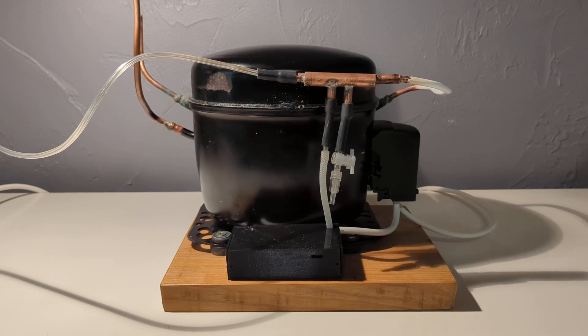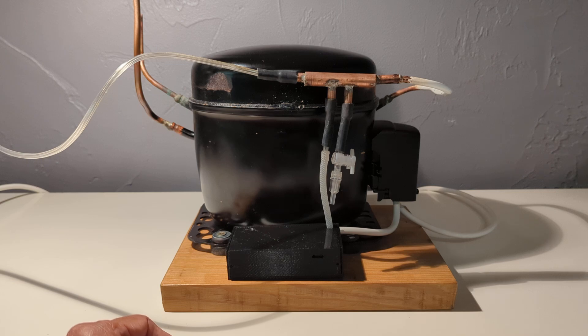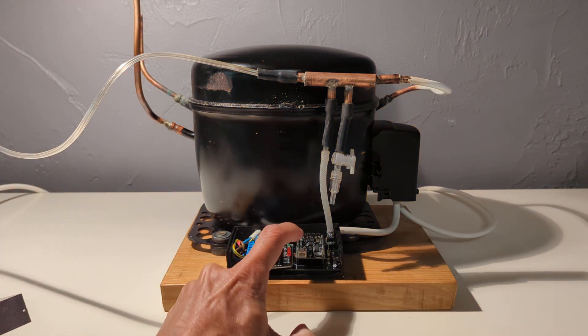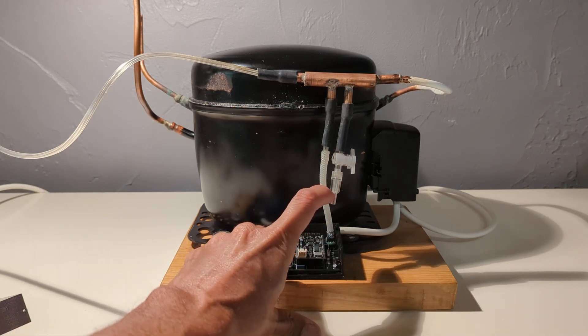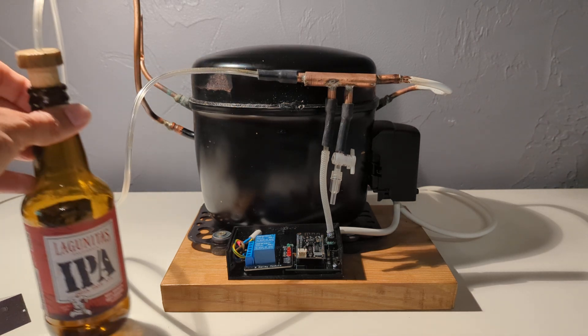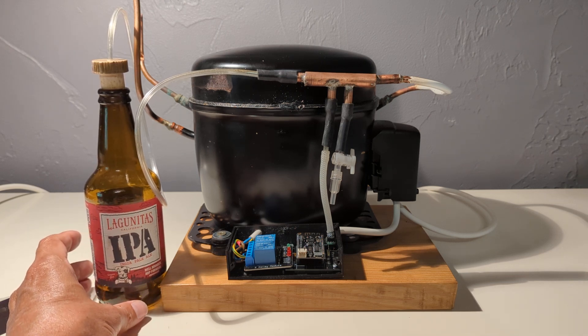Hi everybody, this is the second part of my video on my vacuum pump made with a fridge compressor, which is here. The setup is now totally finished. I have added to the intake, which is here, this pipe with a derivation to go to my system. This is a pressure sensor here, and this tap is just there to allow emptying the vacuum into the bag, which should be at the very end of this pipe. For the moment I have another solution — a kind of vacuum bag made with a beer bottle.